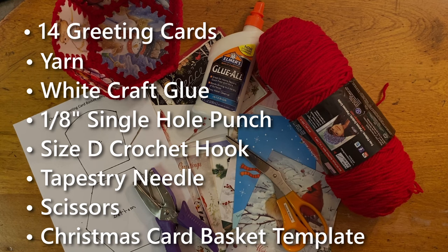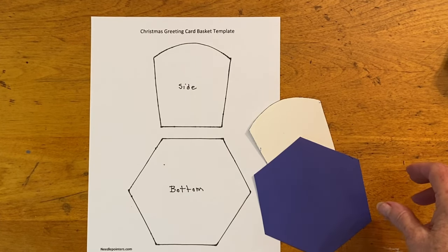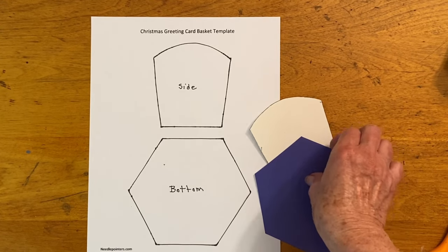To get the template, click the link in the video or description box. Begin by printing the free Christmas basket template and cut out the pieces. These paper pieces will be very flimsy, so to make a sturdier template, trace around the paper pieces on the back of two old greeting cards and cut out these patterns to use as templates.